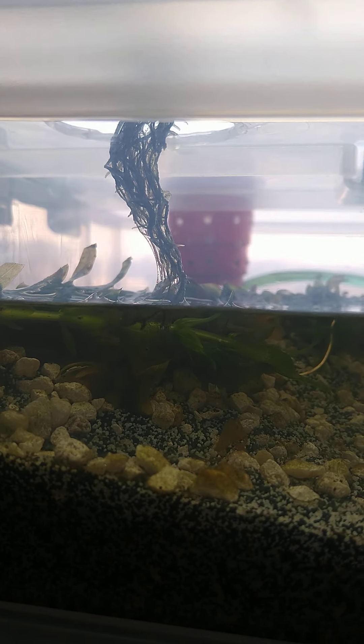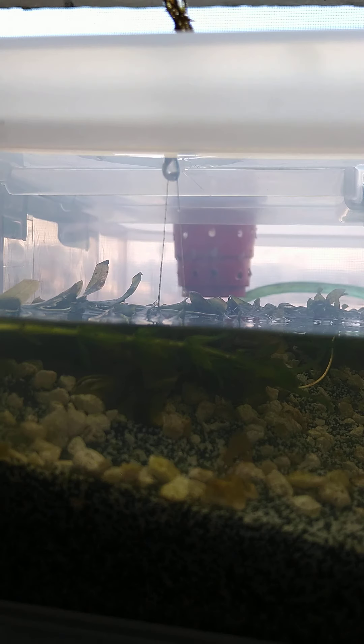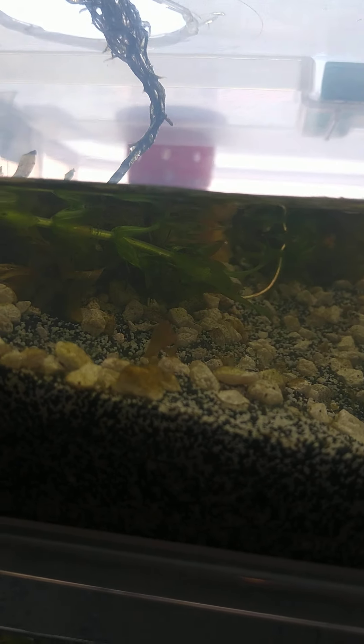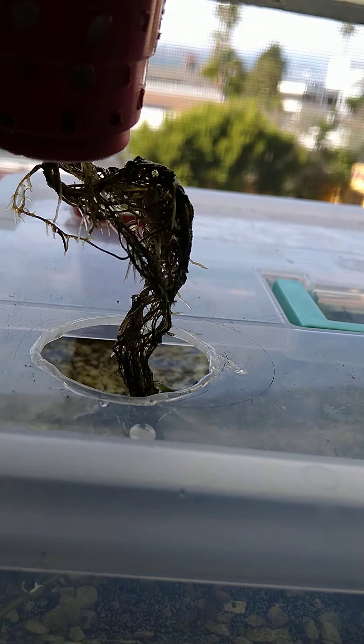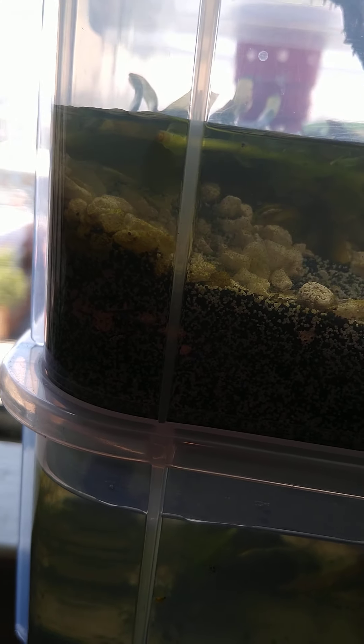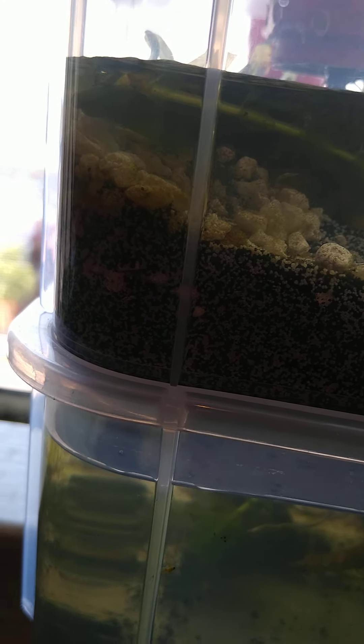Look at these roots — look how much growth! That is a lot of extra stuff. It's a lot of root growth even though it's coated with a lot of algae. That shrimp is really just going to clean that all off — that's his job, that's what he's going to do.